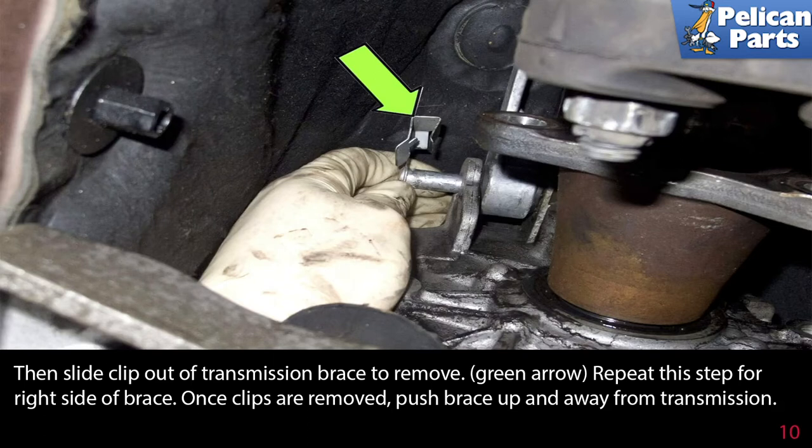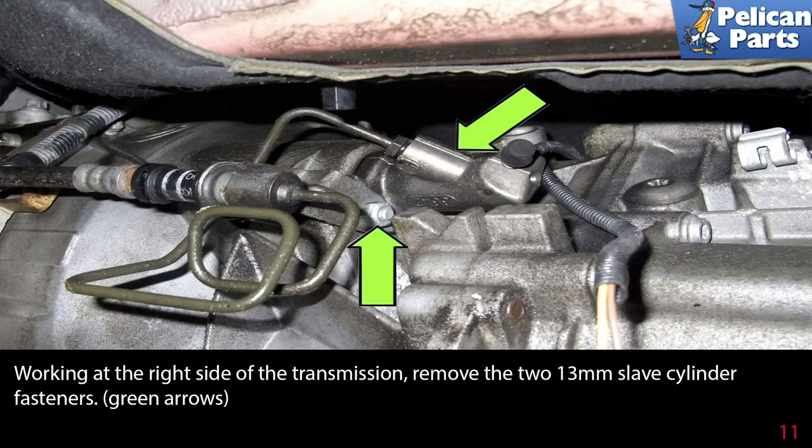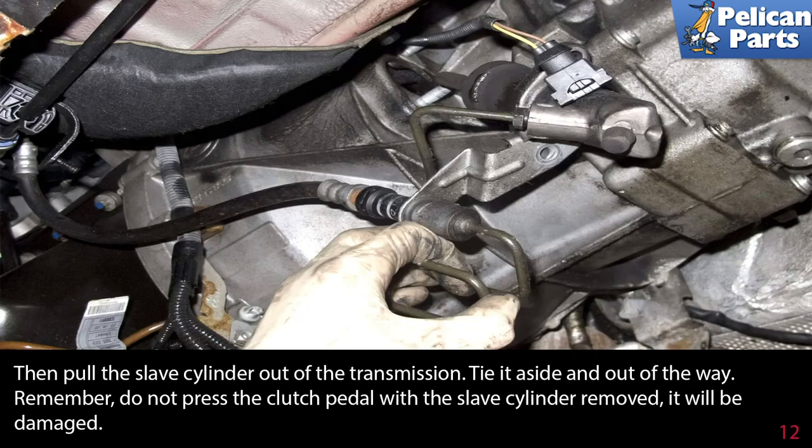Repeat this step for the right side brace. Once the clips are removed, push the brace up and away from the transmission. Working at the right side of the transmission, remove the two 13 millimeter slave cylinder fasteners. Then pull the slave cylinder out of the transmission. Tie it aside and out of the way.